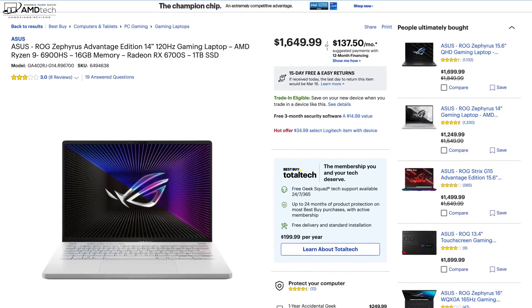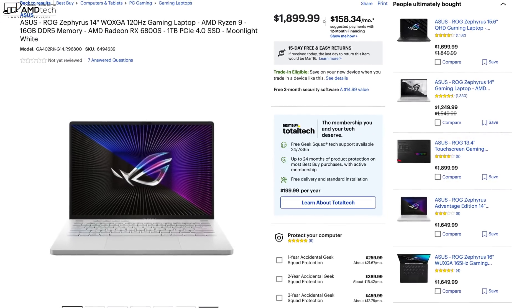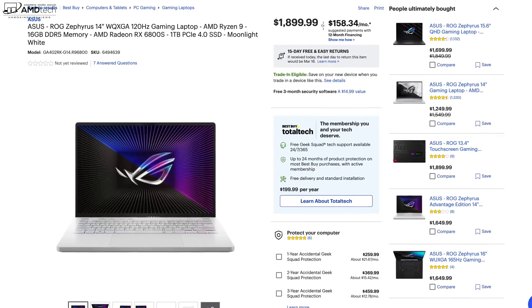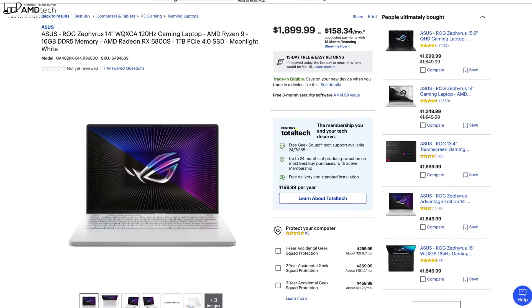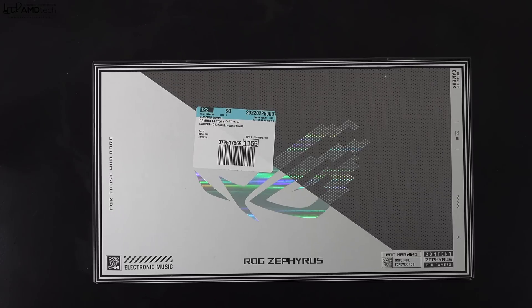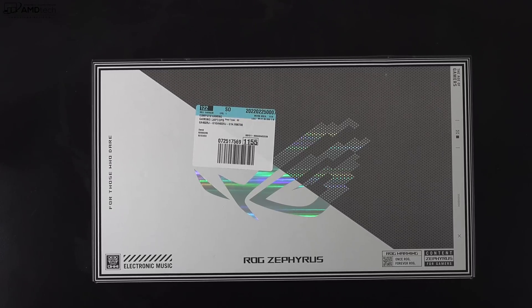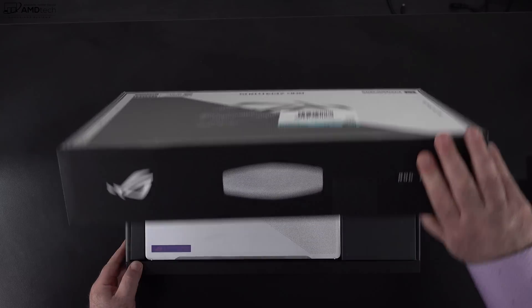That unit has a 6700S GPU, but if you want a little bit better graphics, get the 6800S — that's not yet available at Best Buy right now, but it's coming very soon and that goes for $1,899.99. I'll leave links in the description below. With the specs and pricing out of the way, let's find out what you get inside the box.